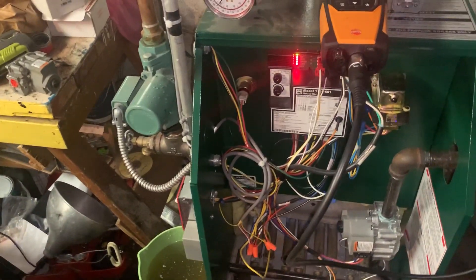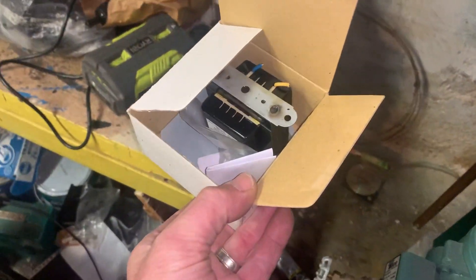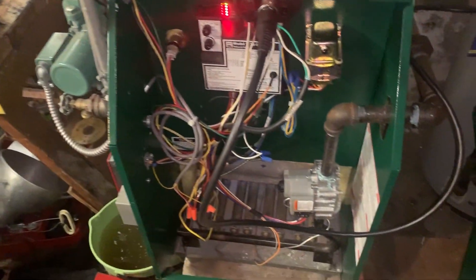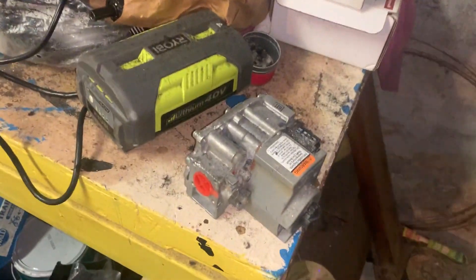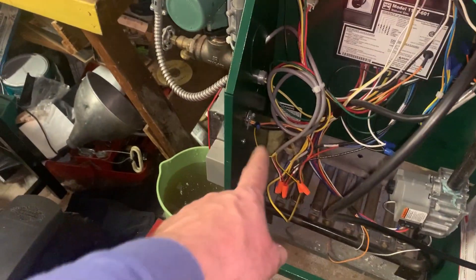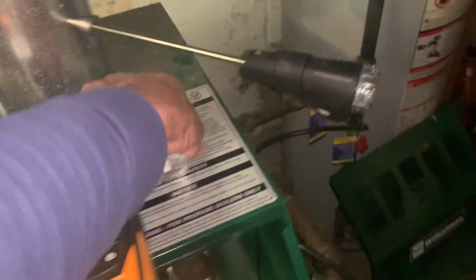Last year the customer had a no-heat call and somebody else came out. They replaced the transformer — same result. Then for whatever reason they replaced the gas valve. But as you saw in the previous part of this video, they had bypassed the two yellow wires and put electrical tape on it so no one would notice, while also keeping the light on the existing low water cutoff because the customer was standing right there watching them.